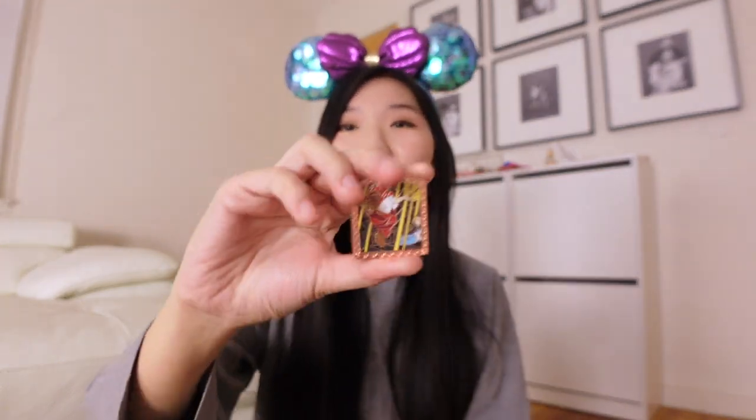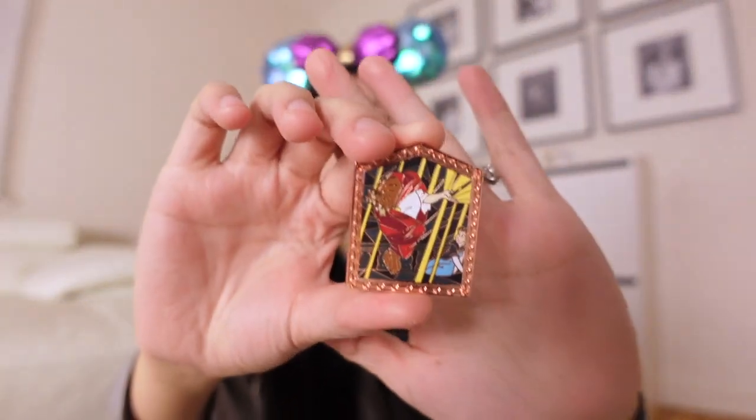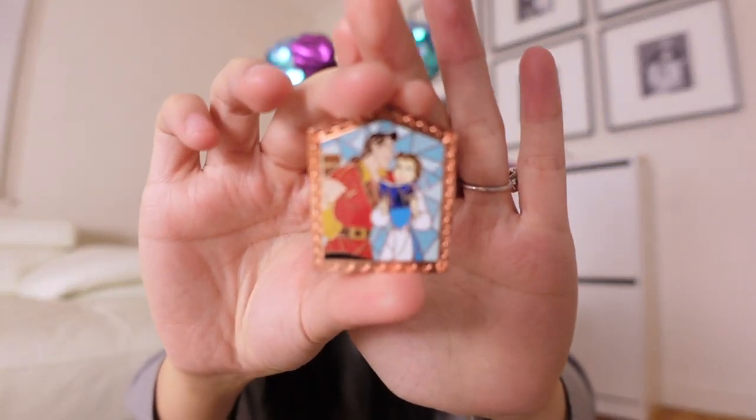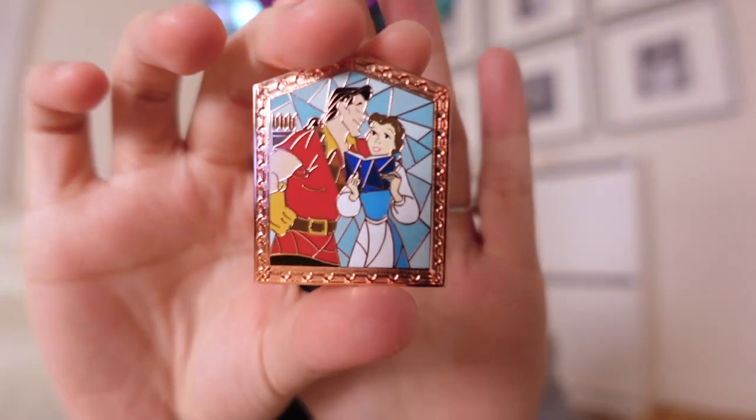Alright, so the third pin here — oh no, we got our first double. We have another one of Beast transforming back into his human form. Pin number four — oh we have Belle and Gaston.